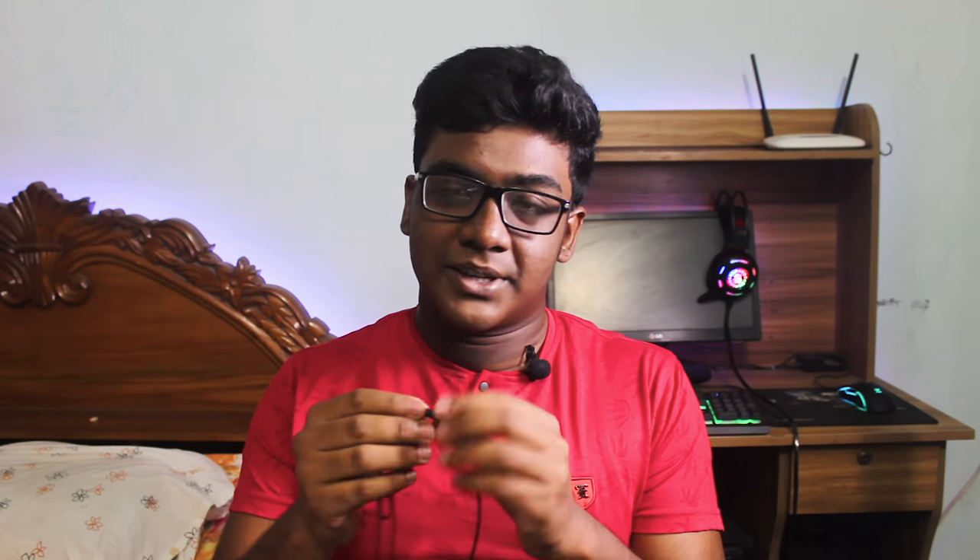Most of the problem comes from this controller board right here, because this is the easiest place to put a defect. What it does is it stops sending signal to the left channel of the earphone. In the first part I placed audio on the right side only, not on the left side, because it is usually the left side that stops working while the right side keeps working a little bit longer. So the actual problem is with the controller board.